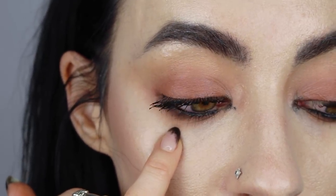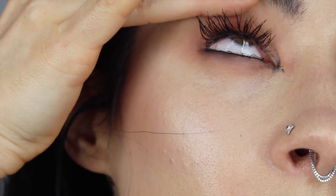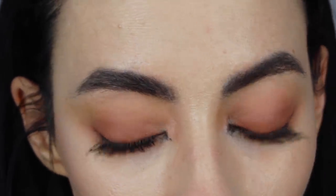It's stayed on pretty well in the waterline — you can tell it's still quite black. The upper waterline, you can tell it's removed a little more, but that might be because I didn't do as good a job putting it on up there because it's so freaking ticklish up there. But other than that, it stayed on pretty well. I find that my eyes can sometimes get quite irritated when I wear black in the waterline. My eyes are a little bit red, but I feel like it hasn't irritated them as much as a normal black liner normally would.